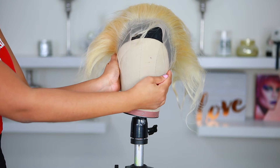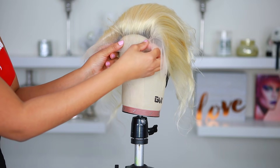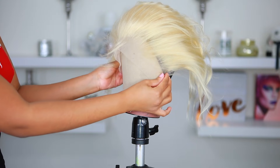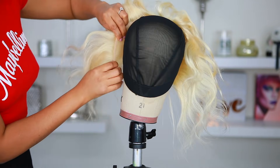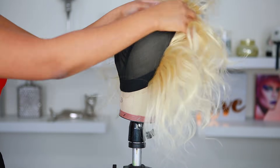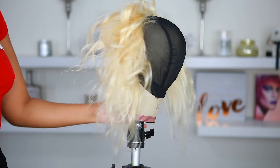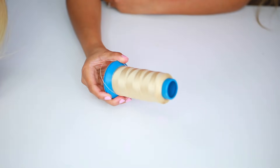Now I'm going to put the frontal onto the wig cap. You want to make sure you pull down that frontal just an inch — you can pull it down further if you have a bigger forehead. I don't have a lot of forehead space so I try not to pull mine down too much. Then I'm going to stick my T-pins into the frontal to keep it in place. The front part of the frontal is going to look a bit crazy until the wig is completed — trust me, it won't look jacked up in the end.